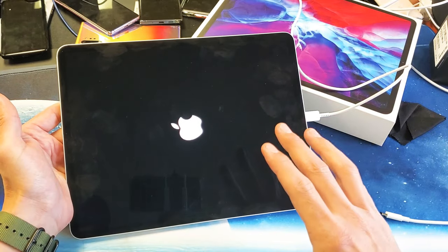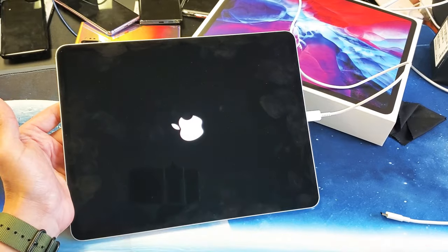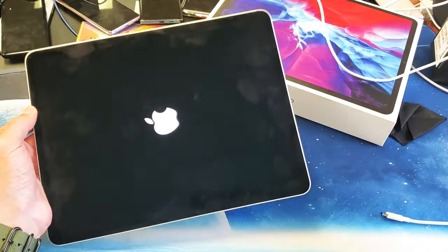Apple logo — go ahead and let go. Hopefully you're up and running now. If you're still down, try force restarting like we just did a few more times and most of you will be back up and running. Good luck.